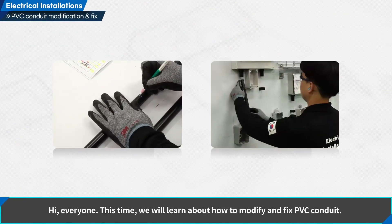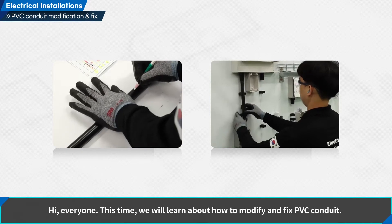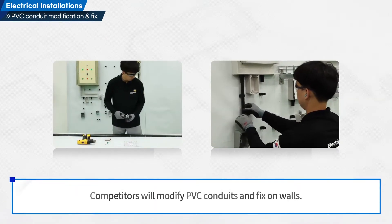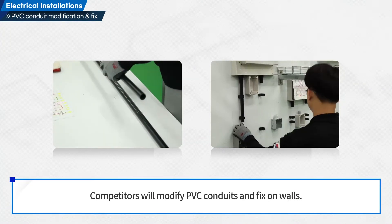Hi, everyone. This time we will learn about how to modify and fix PVC conduits. Competitors will modify PVC conduits and fix them on walls.